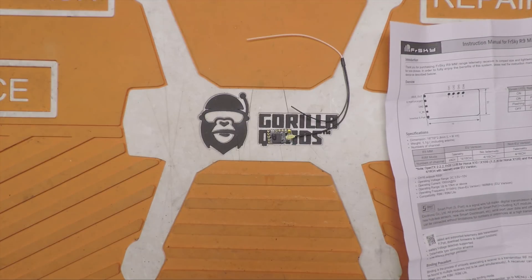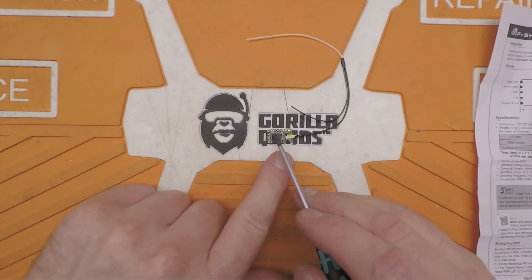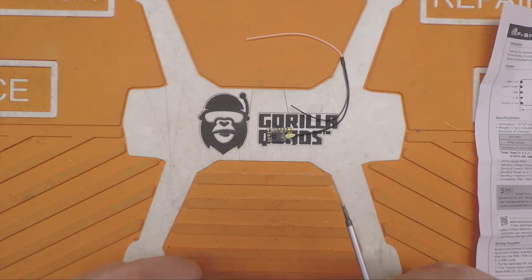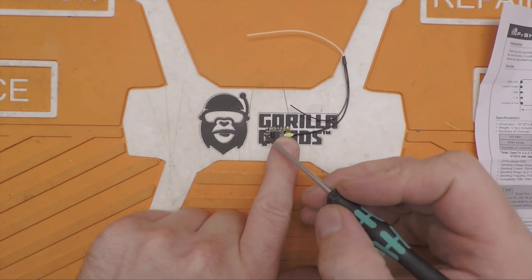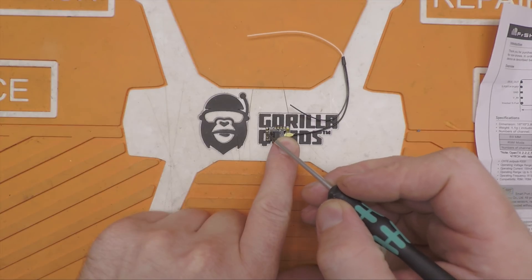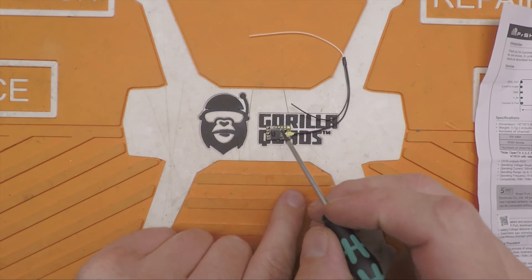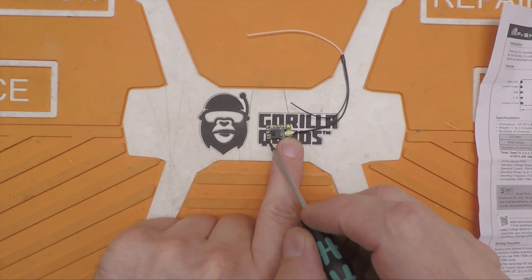This receiver doesn't look different, but it is quite different from the R9MM. It has the same pin layout and same IPEX Gen 4 connector — that tiny one that doesn't fit the Immortal T antennas. But while the R9MM had S-Bus out, S-Port, F-Port out, ground, voltage in, and S-Bus in, this one is different in that the bottom pin is no longer S-Bus in — it's an inverted S-Port signal.